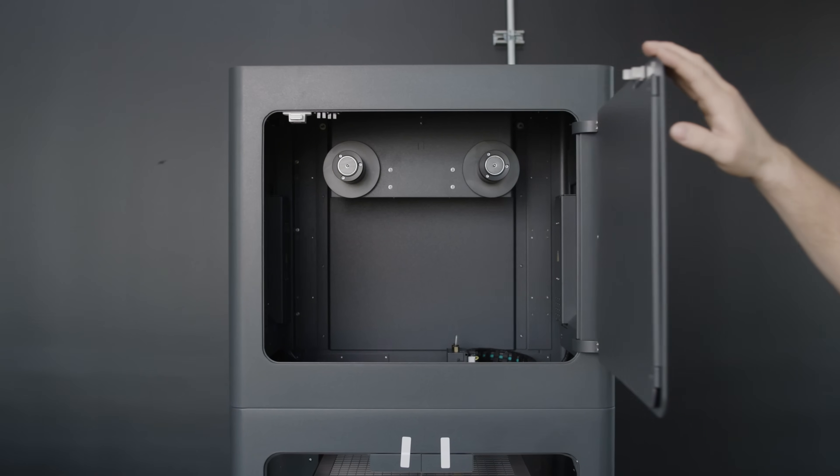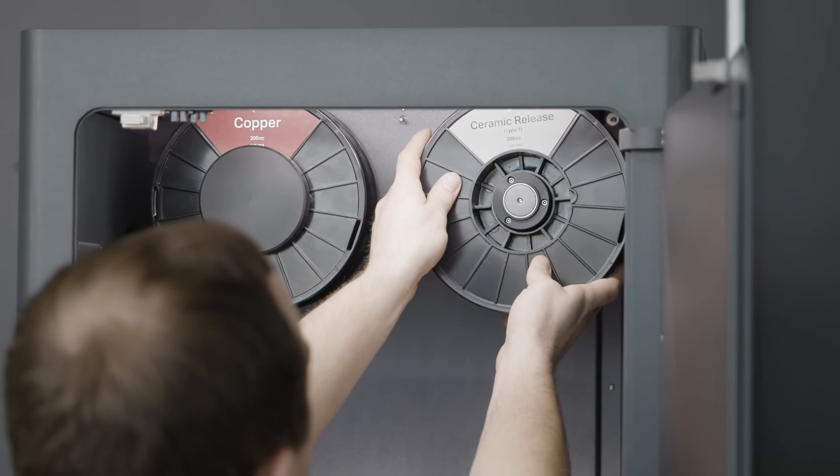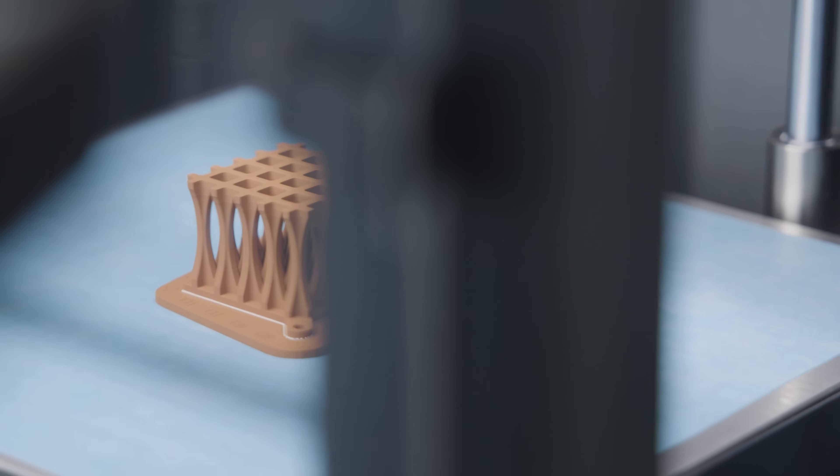At the top of the printer there are two spools: the metal filament and a ceramic release material. That release material prints right at the interface between the part and the supports, making removing the supports super easy — they just break away like nothing.